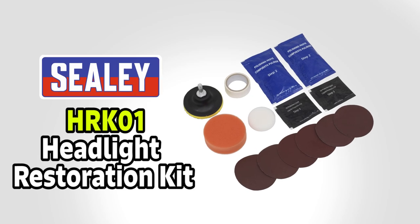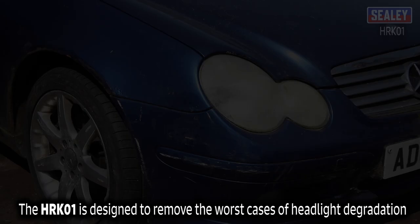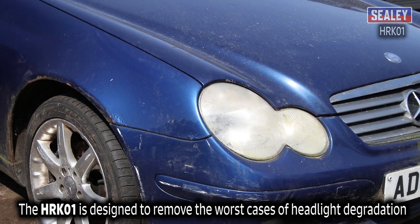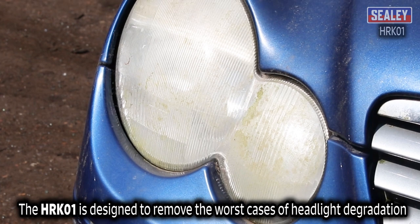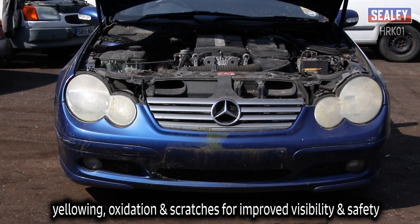The Sealy HRK01 Headlight Restoration Kit is designed to remove the worst cases of headlight degradation, yellowing, oxidation and scratches for improved visibility and safety.